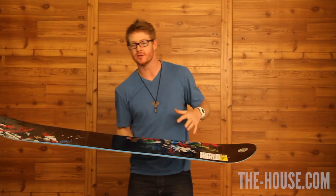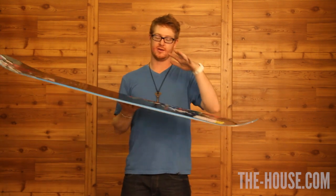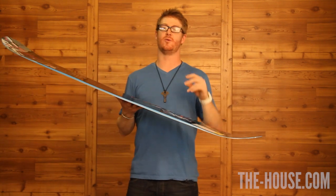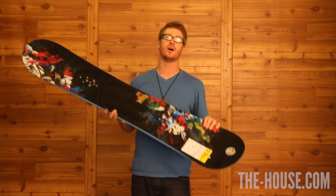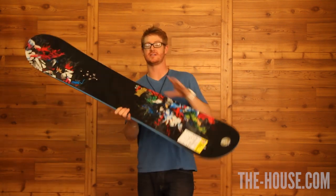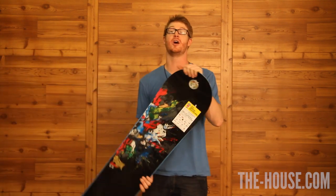It's playful. You can load up and basically flex out the tail with a lot of energy if you'd like to. So when you want a nice high ollie or a nice solid smooth press, the negative profile core is going to help you do that.